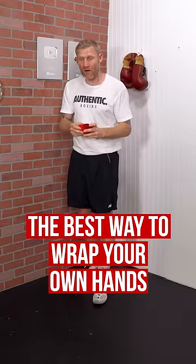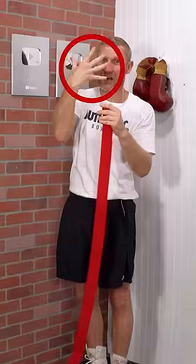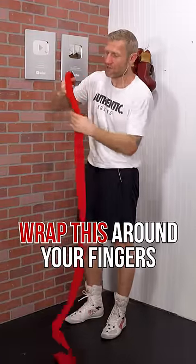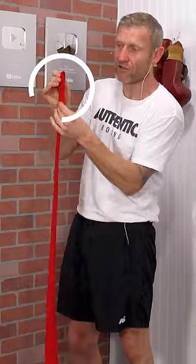I'm going to show you the best way to wrap your own hands. You want to get the hand wrap, unravel it, spread your fingers, and then you're going to wrap this around your fingers a few times. What I've just done there, I've created a layer of pattern.